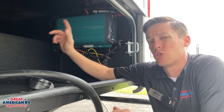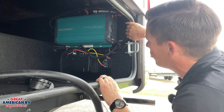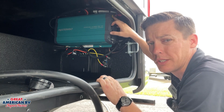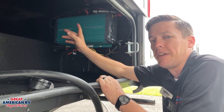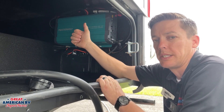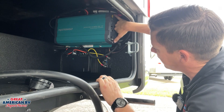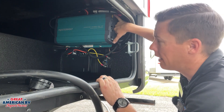So simply put, it turns 12 volts to 110. We can see that we have our 12-volt wiring coming in here. We're going to have a hot and a ground. We also have some protection fuses on these inverter systems — sometimes it might be a resettable button.